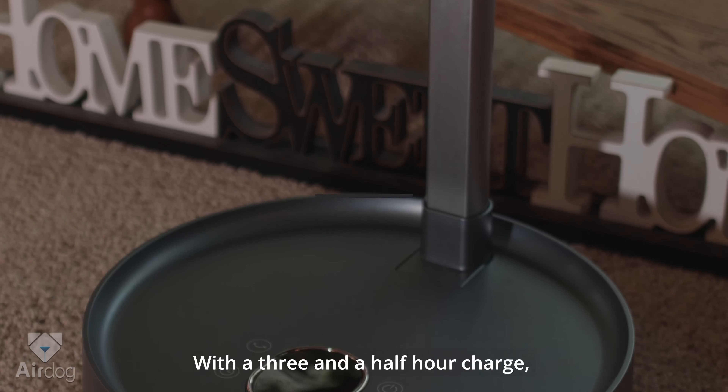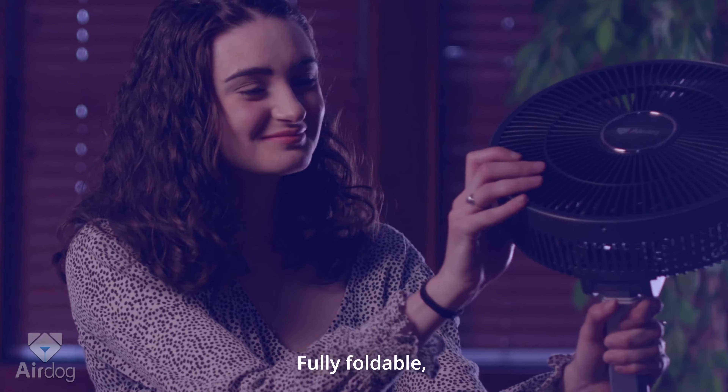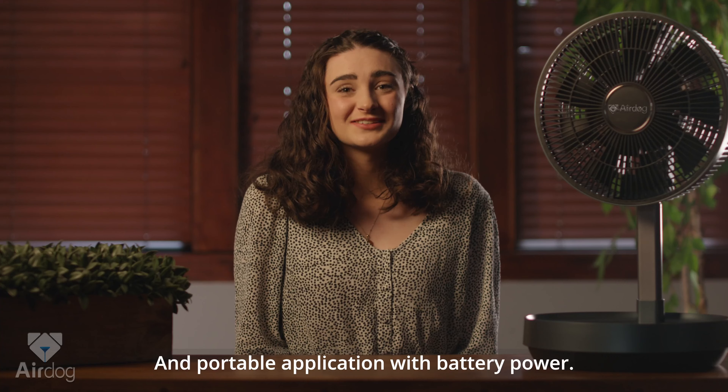With a three and a half hour charge, you could run the fan up to 25 hours. The folding fan boasts many assets: fully foldable, height adjustable, multifunctional, and portable application with battery power.